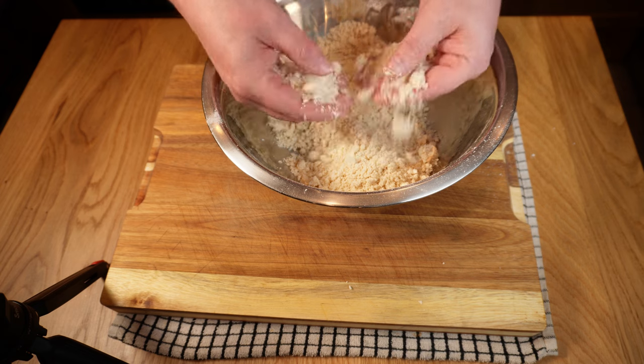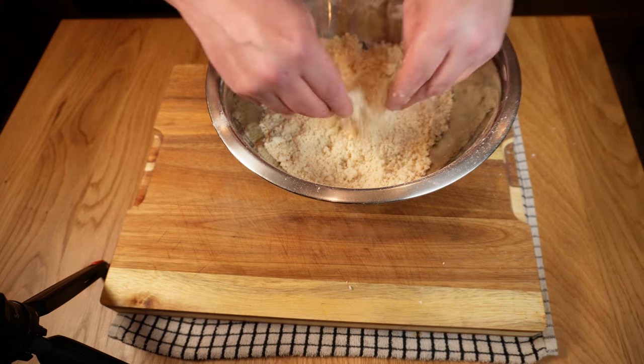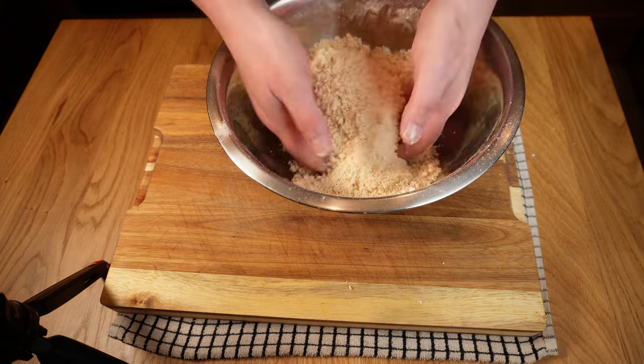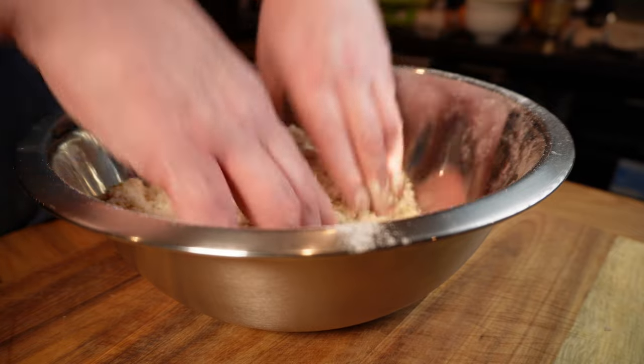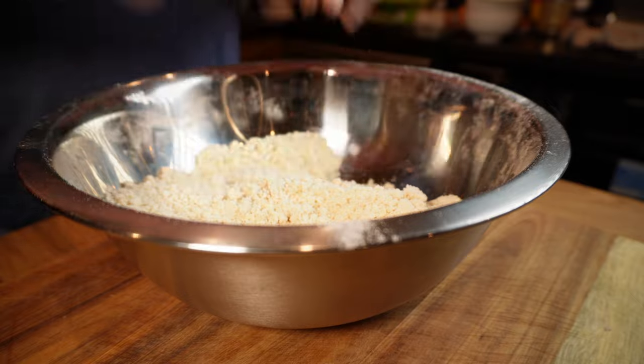The usual pastry rules apply: we need to work quickly with cold hands, rubbing the fat into the flour with our fingertips. This took me maybe three minutes. What we're looking for is a mixture roughly the texture of breadcrumbs or builder's sand, with no big lumps of fat left. A few smaller ones is fine and will help add crumbliness, but for quiche, big lumps of fat can result in filling leakage. At the same time, we don't want to overwork this or let it get too warm, as that will result in tough pastry.